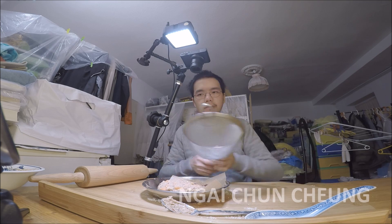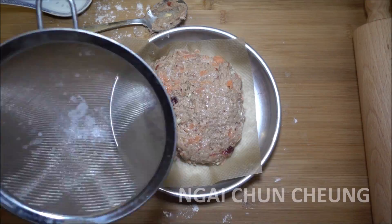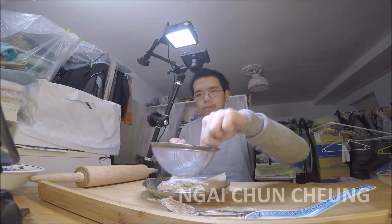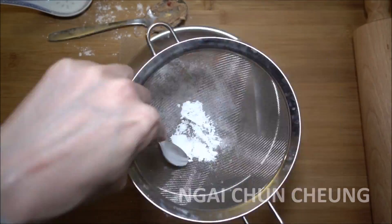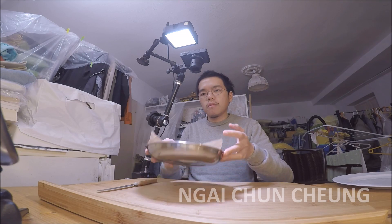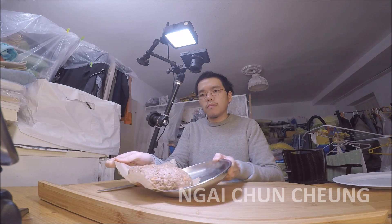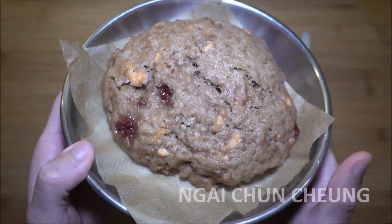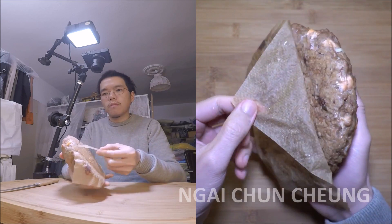I distribute powdered sugar over the dough. After 25 minutes of boiling water in the pot, the cake is done. It doesn't stick at the bottom because of the parchment paper.